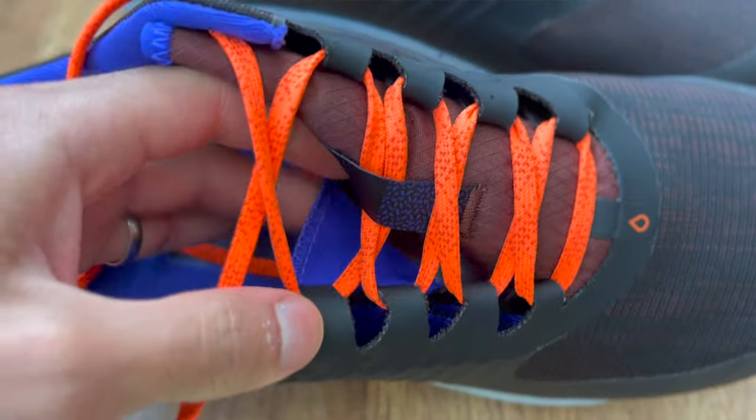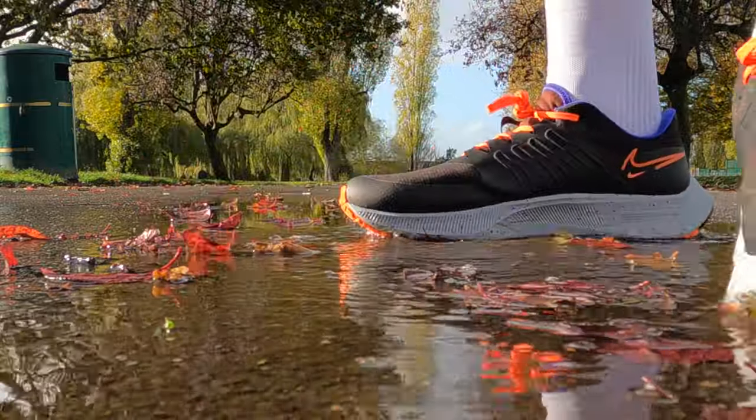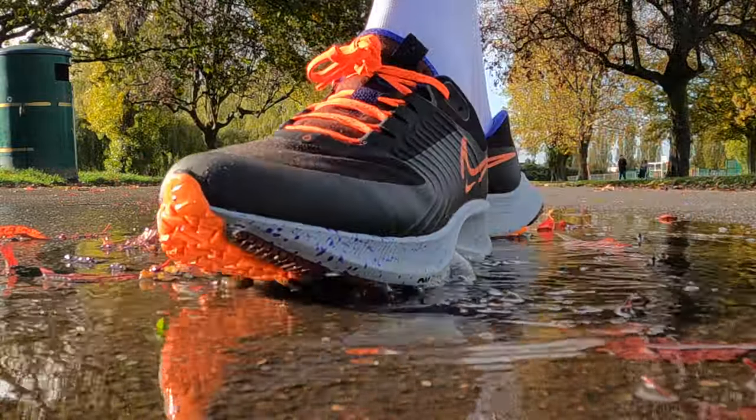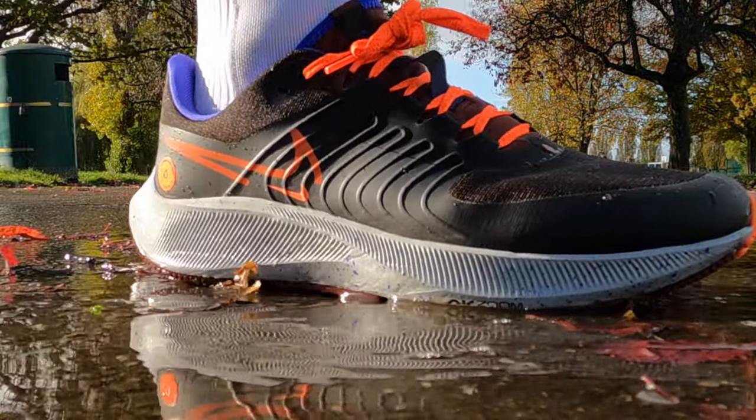It does a pretty good job of keeping your feet dry. I tested it in both dry and wet conditions — in wet conditions I went through many puddles purposely just to see if my feet would get wet, and my socks were not wet. So it's done a good job. The back of the tongue is also insulated, so the tops of your feet stay dry too.